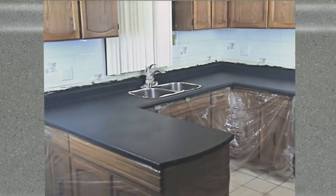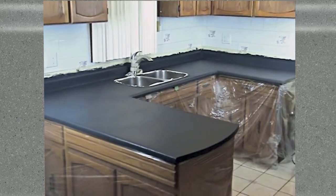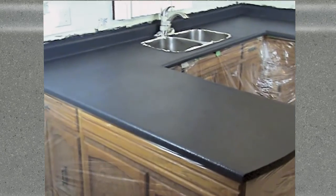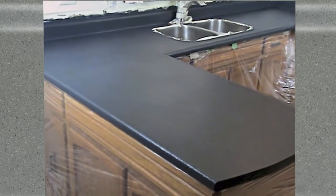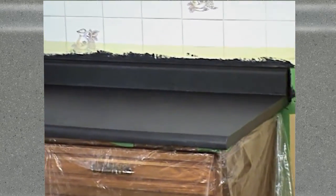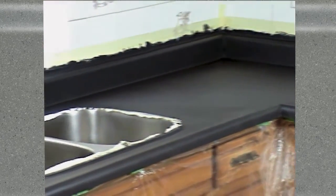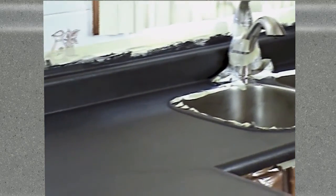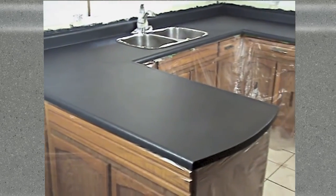With both coats of the stone coating applied and now cured for 24 hours, we are going to sand down the surface. This is important for refining the stone finish and removing any excess texture to make it smooth for easy cleaning. This step also completely exposes the stone coating's granite-like character. This product gets extremely hard very fast, so if you would prefer the sanding to be a bit easier, you have the option of sanding it down in as little as 4 hours after the final coat, before it has had a chance to reach full hardness.